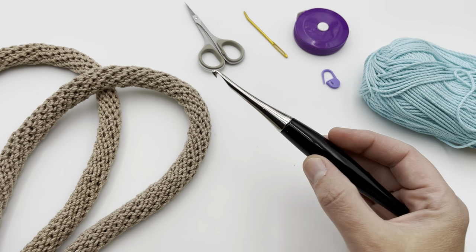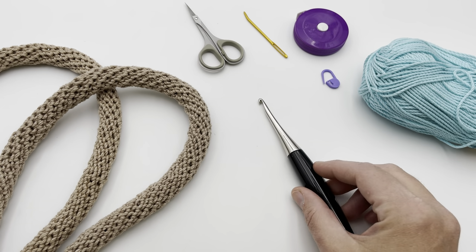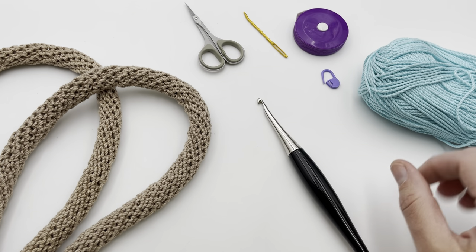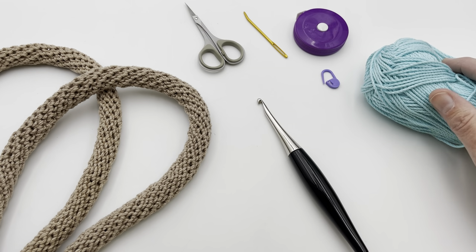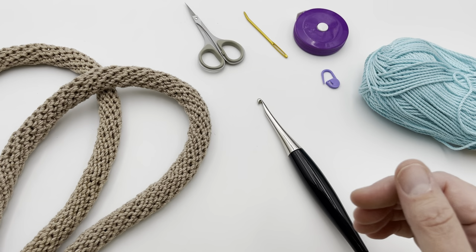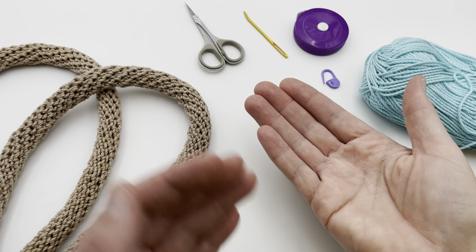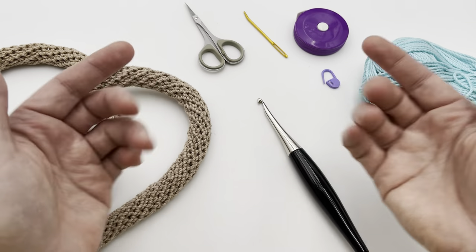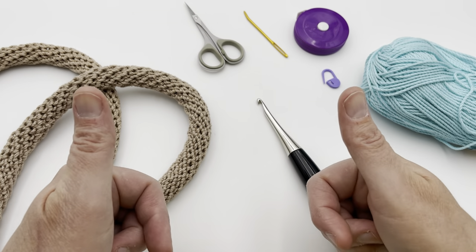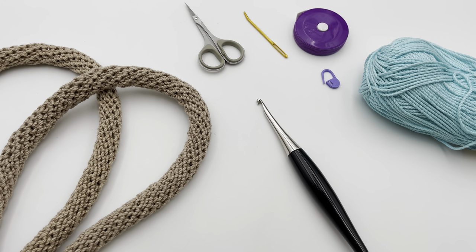And of course you need your yarn and your hook. I'm working with an H hook, which is a 5 millimeter hook — pretty common for most people to have. We're working with a medium four weight yarn; this happens to be a mercerized cotton yarn. Use whatever you like — the mercerized works really well for a strong bag handle. If you need a right or left-handed video tutorial, please click down in the video description and find the one that works for you. Alright, let's jump right in and start our handles.